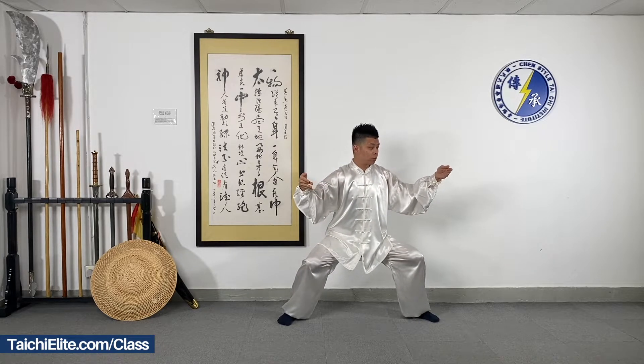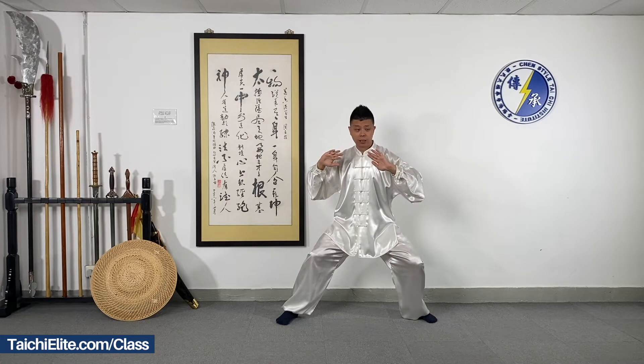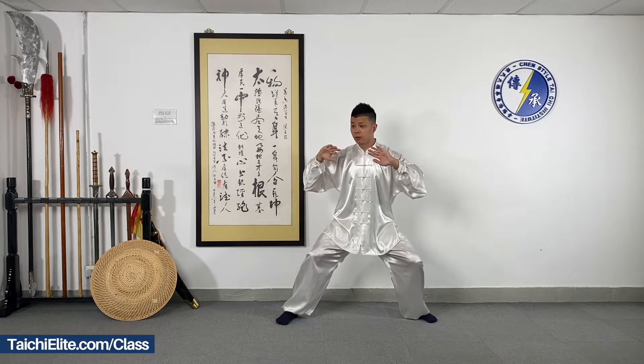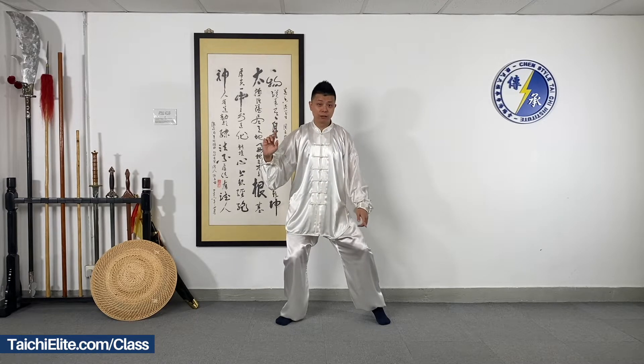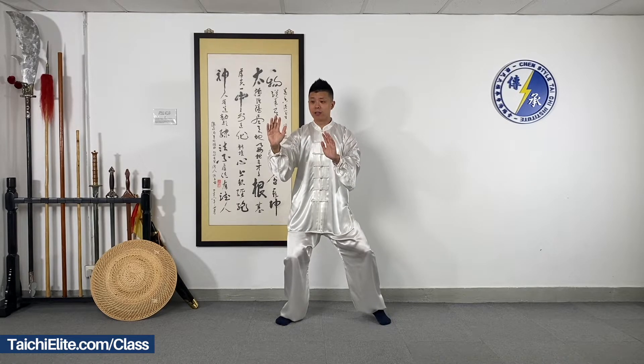Then we open the palms and turn the hips. Keep the elbow protecting your ribs and we push. With moving the left leg closer, we do a pointing step — it's nice to move the heel up while pushing the arms. Right palm in the front, left palm backwards.